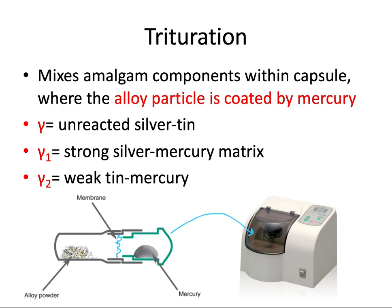There are three different phases that result from the reaction of the two components. The gamma phase is unreacted alloy — unreacted silver and tin — which is fairly strong but can't be relied on alone. The gamma one phase has the highest strength and corrosion resistance; it's the matrix that holds everything together — the successfully mixed silver-mercury. The gamma two phase is the weakest and very susceptible to corrosion and creep, which refers to deformation of the amalgam under compressive stress.